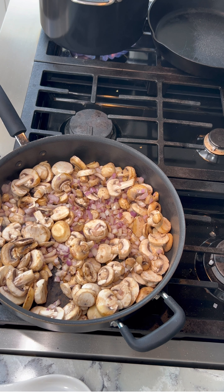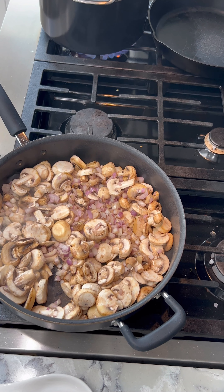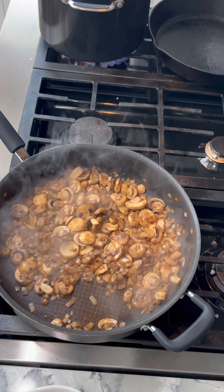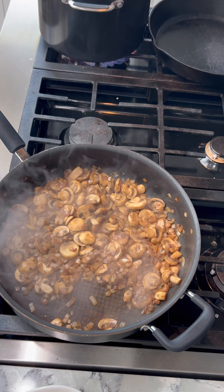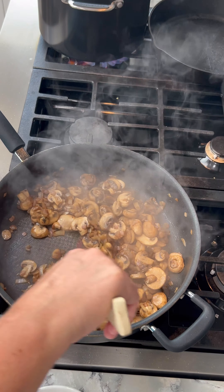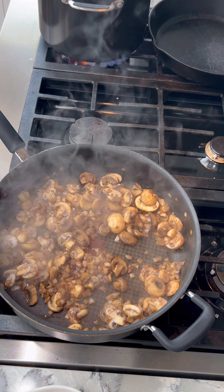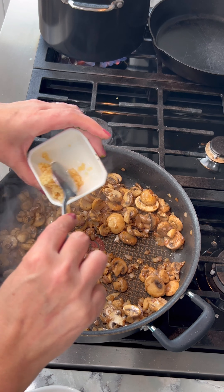My water is done so I'm going to add the spaetzle. Give it a stir and I'm going to keep an eye on it. It's cooked for about five minutes and it smells amazing. So now I'm going to add in my garlic and let that cook for another minute.